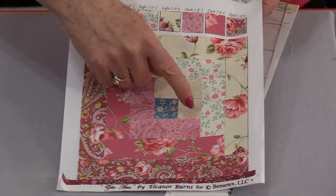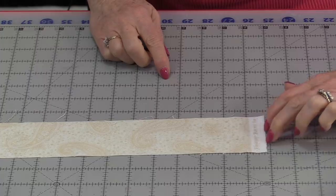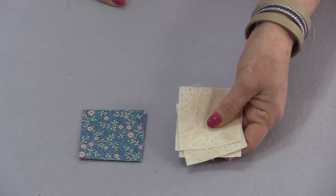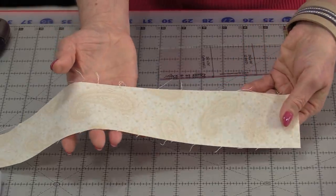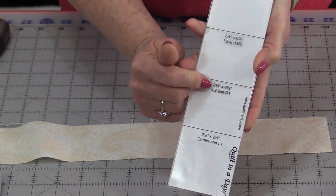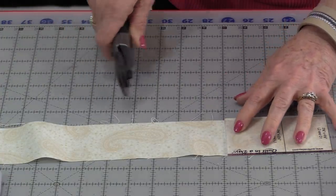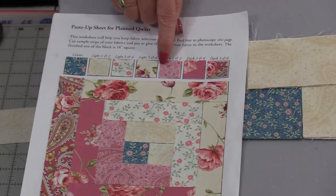I've done the center, so now I'm going to start with light 1. With each strip we must remove the selvedge. I'm cutting L1, so I'm going to cut right to that first line — it really is a repeat of the center. I have four blocks, so I need four pieces. My L1s are going to go to the right of that center block. The next one is L2, which is the same fabric as L1. However, this time I'm looking on the ruler for the L2 line — this is a longer piece. I'll also need four of the L2.